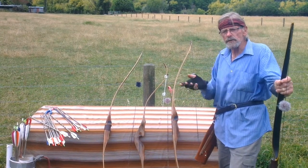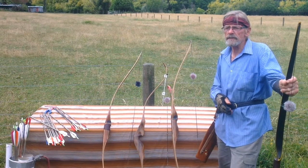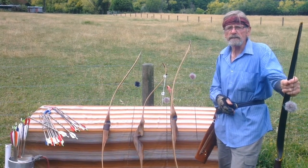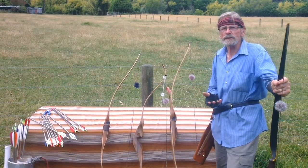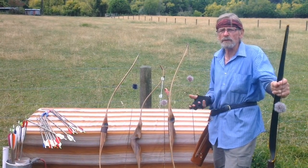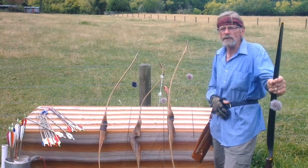I suit the bow to the archer — the draw, how strong they are. If you're keen, come and introduce yourself to me. I'll see if you have the potential to be an archer. Nearly everyone does, and we'll learn how to shoot the longbow.